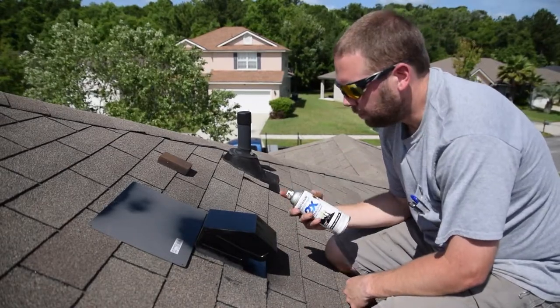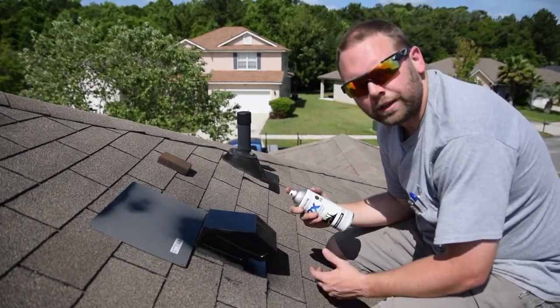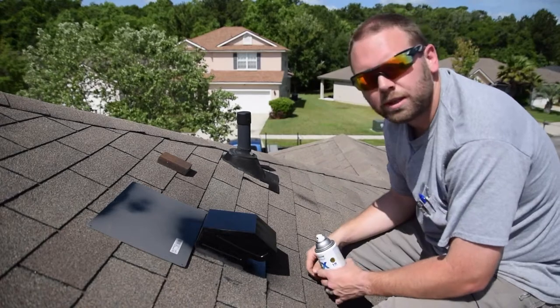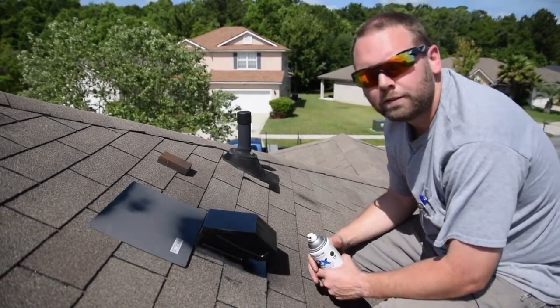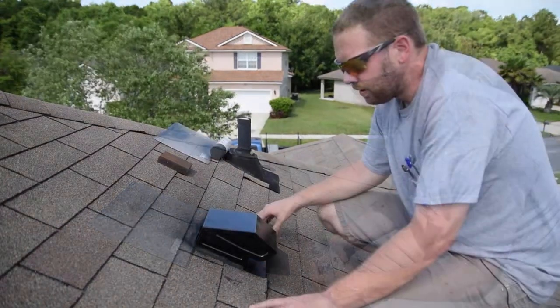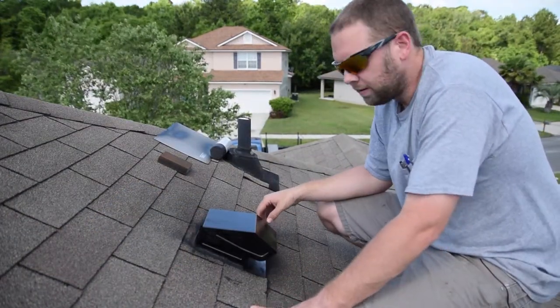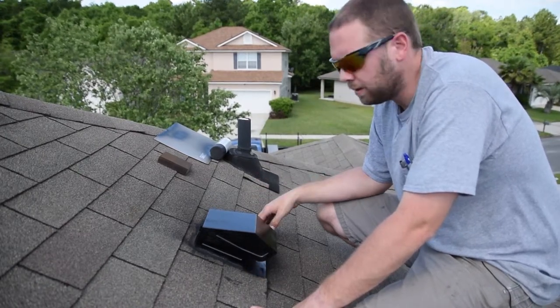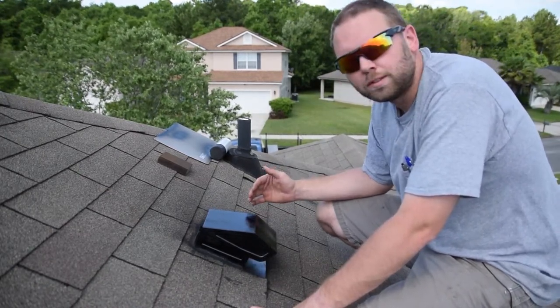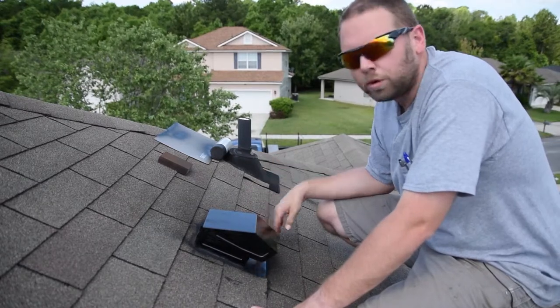All right, we've got one light coat on the roof vent. We're going to give it a few minutes to dry, then we'll come back and add one more finish coat, and then we'll be done. Well, that's it — that's the final coat. This roof vent will be good to go for many years to come, and we won't have to worry about this rusting through and causing more damage to the roof.